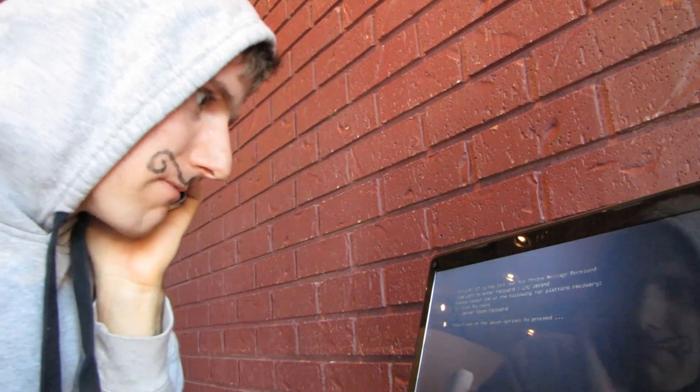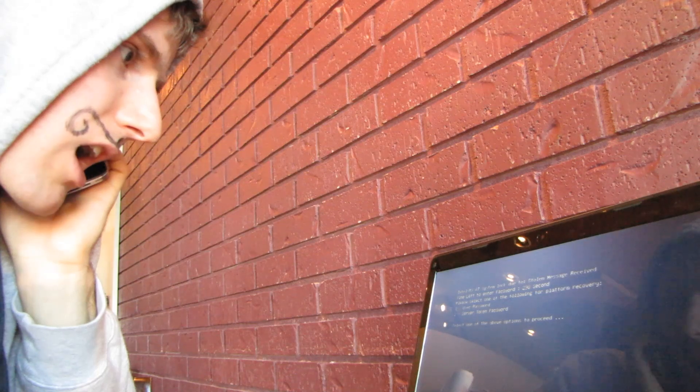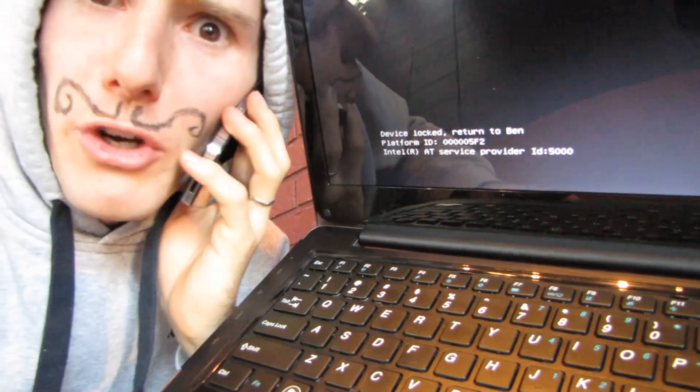It's an Ultrabook, so it shut down pretty quick. I'm just going to press that power button... and it says... oh — it says 'Device locked, return to Ben.'